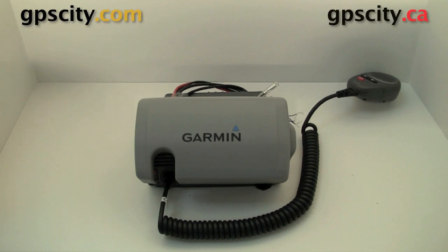Hello, Jesse here with GPS City. I have the Garmin VHF100 marine radio. I'm going to give you a quick tour around the unit and also show you what comes in the box.